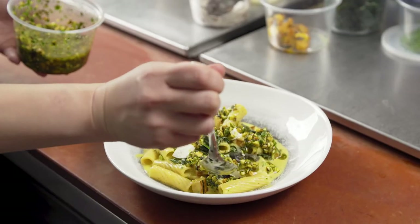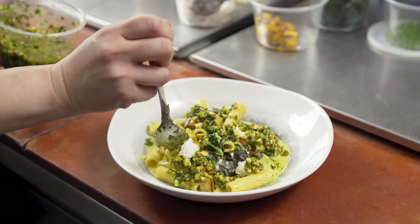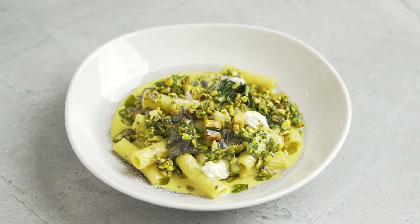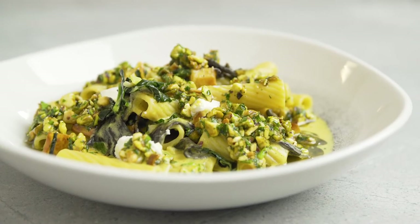I think the Barilla Rigatoni works perfectly for this dish and the combination of flavors. This is a winter squash Rigatoni with black trumpet mushroom, goat cheese, and toasted pistachio.